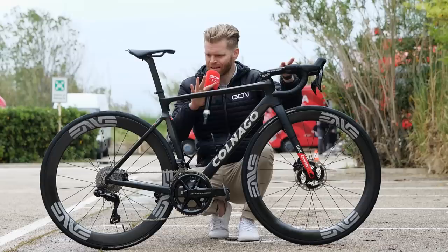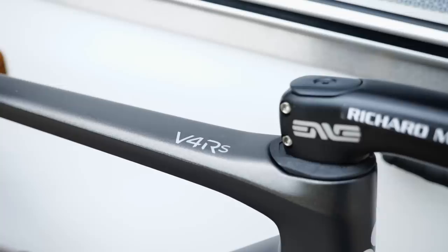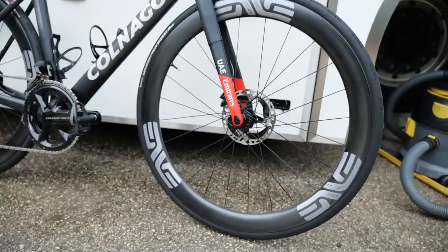This is the standard team paint job for UAE Team Emirates this season — we've seen that before. It's really smart though, with the sort of matte black, the silver-black that's got like a silver fade into black on the top tube. It's subtle, very smart.